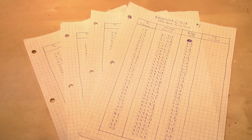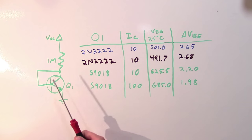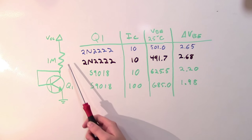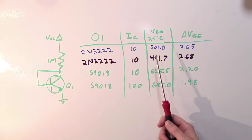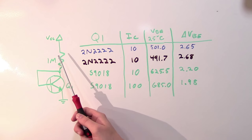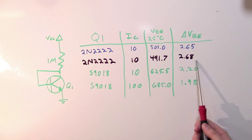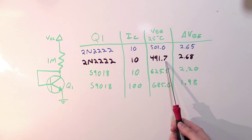I ran that same temperature test four times on three different transistors and collected a whole bunch of data points. I used the same circuit with the same collector resistor and voltage source for all tests, except for the last one where I swapped in a smaller resistor to bump up the collector current. The first transistor was a 2N2222 running at 10 microamps of collector current: VBE at 25°C was 501 millivolts, and average change in VBE per degree Celsius was 2.65 millivolts. However, using a different 2N2222 at the exact same configuration, the change in VBE was nearly the same, but the VBE at 25°C was almost 10 millivolts lower.